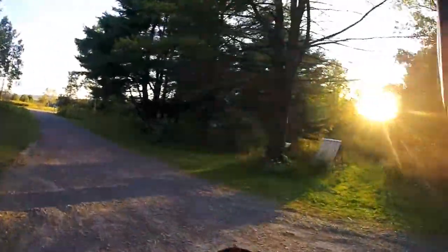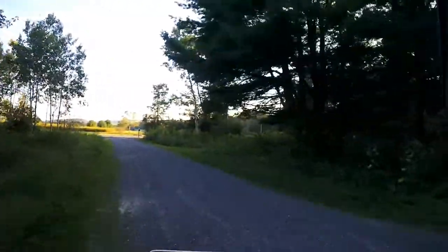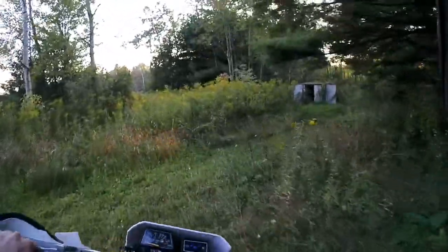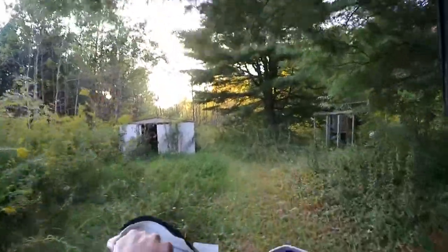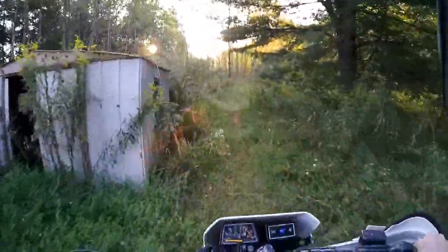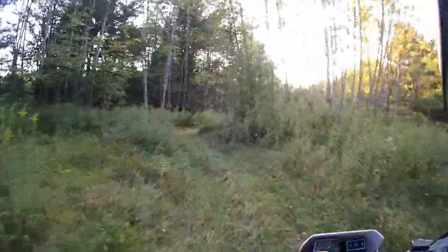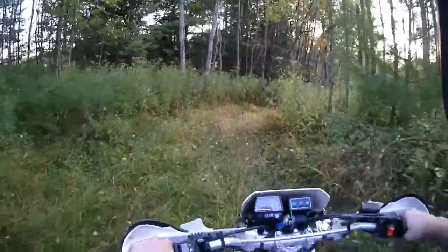Hello everybody, coming at you with all my might. It's Mike, how you guys doing today? I'm just going to take the Sena Prism out for a little test ride. I never really got to do just a vlog on the Sena alone.